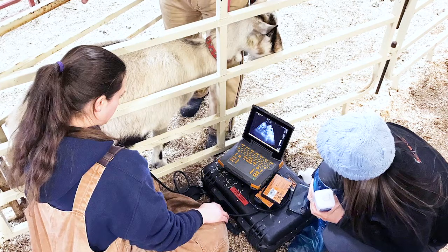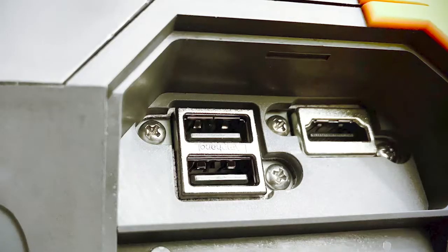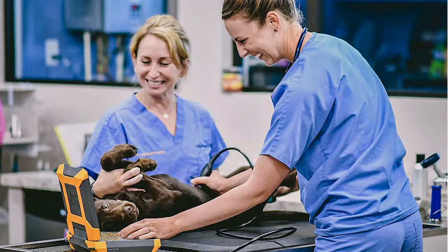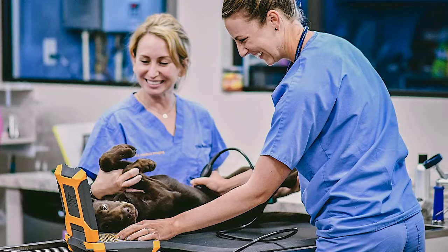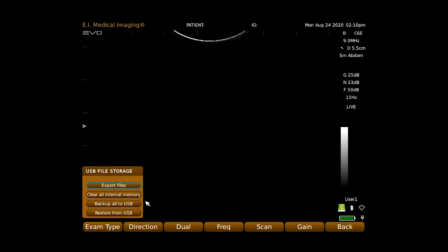No other system on the market today has the versatility and durability of the Evo for a mixed practice. The Evo has two USB ports for exporting images in either standard JPEG and AVI or DICOM format, so you can view files easily on your computer or send them to a referral specialist in their preferred format. A thumb drive is also used for performing system backups and software upgrades.